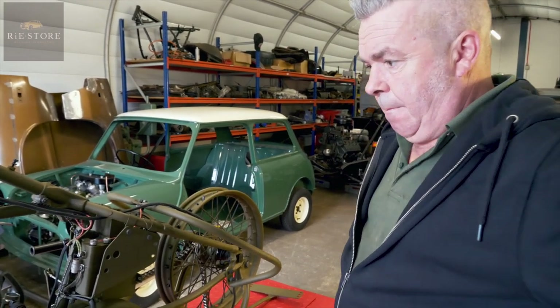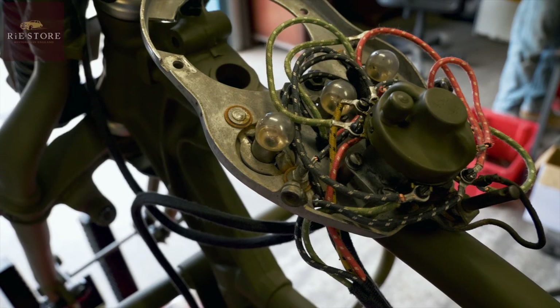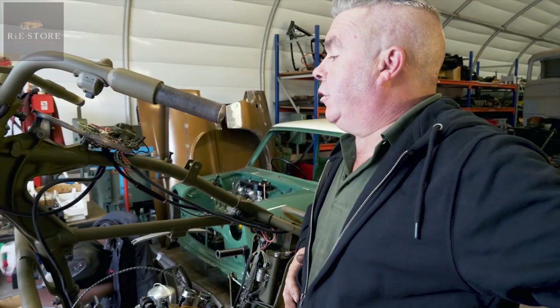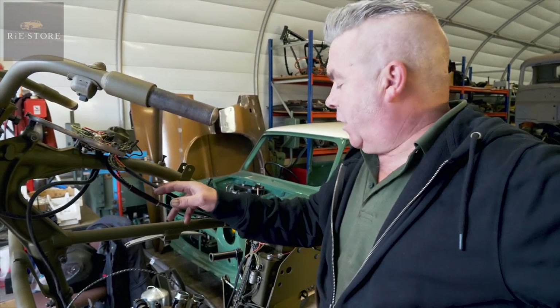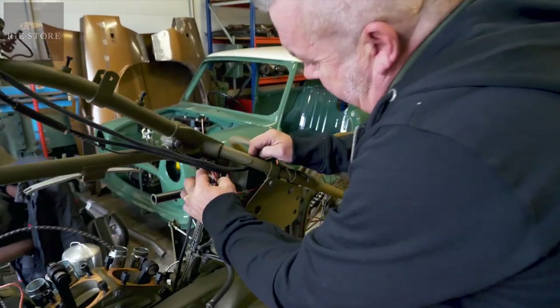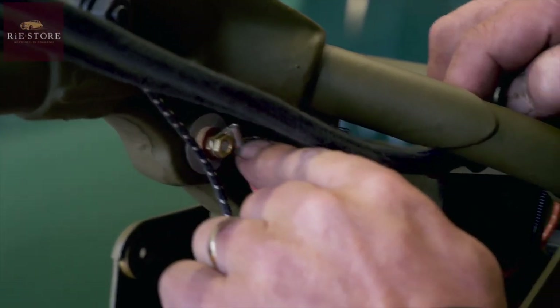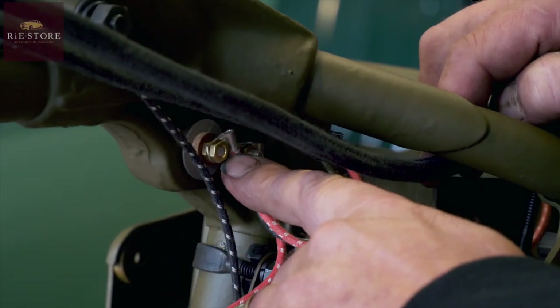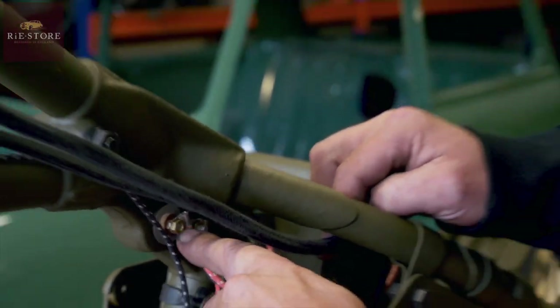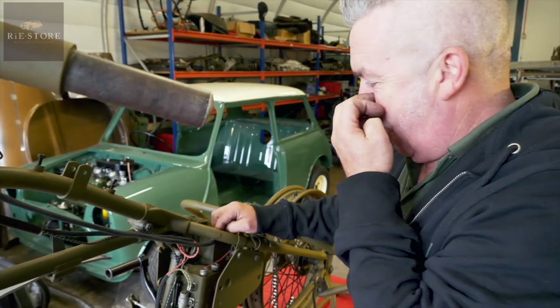How did the wiring go? Because you said that was quite a bit of a peg. Well you can see it all in there — there's a lot of it. But as long as you work it out methodically. I've done it once before. There's an actually live terminal post there. This wire here — if you put that red to that red, which you would assume is where it goes, it burns out that red wire, straight away up there. I've done that one before.